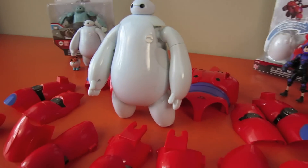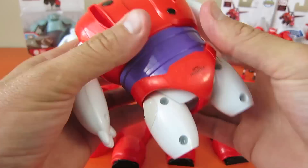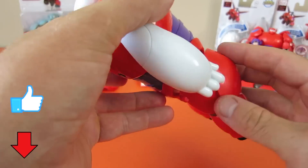But first, let's play with this Armor Up Baymax. Do you have this toy yet? It's really fun to build Baymax and give him some armor. Tap that Thumbs Up button if you like this Armor Up Baymax.